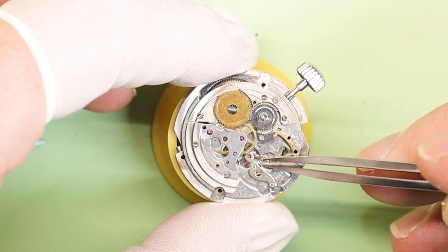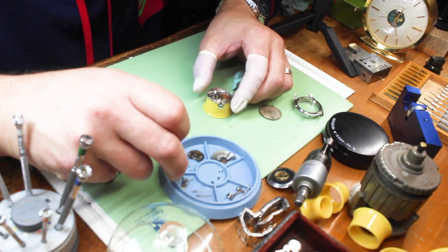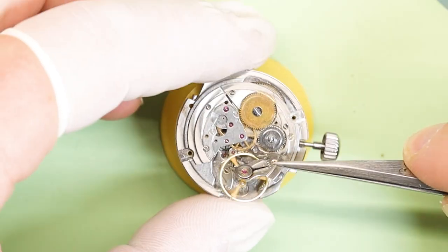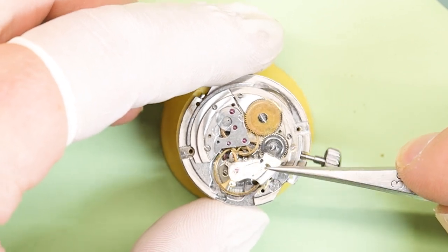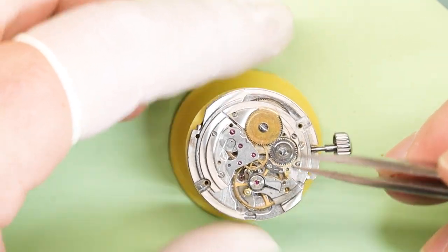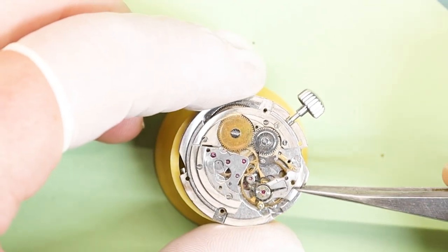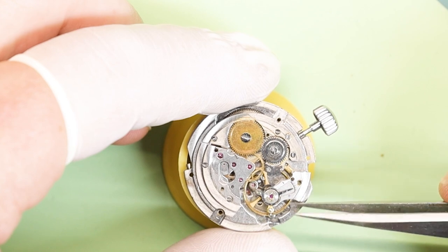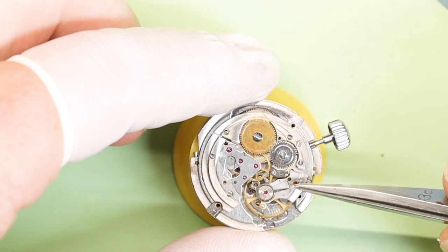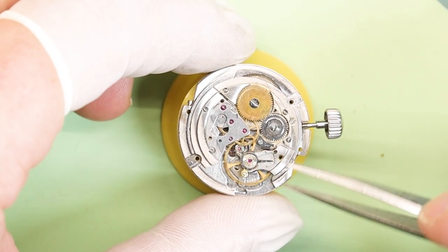Now we need to see if this bad boy will run when we put in the balance assembly. Be gentle — we don't want to break the pivots off of the balance staff and we sure don't want to bend that hairspring, because either one of those scenarios leaves us with a lot more work. If we did everything we needed to do, we will see this wheel start rotating left and right on its own. And as you can see here — it does not want to take off.